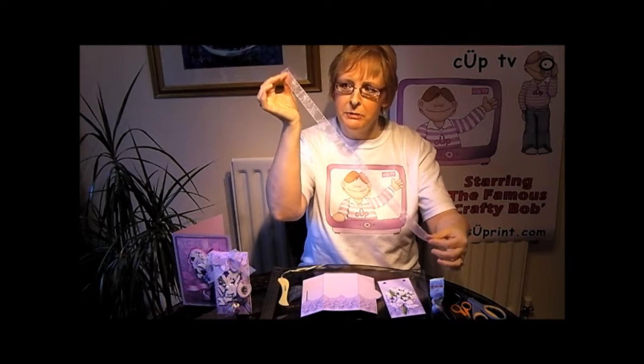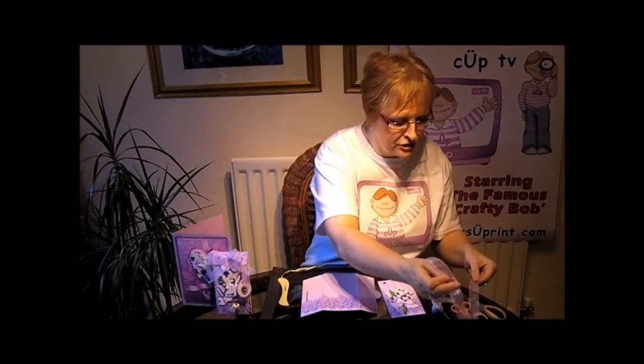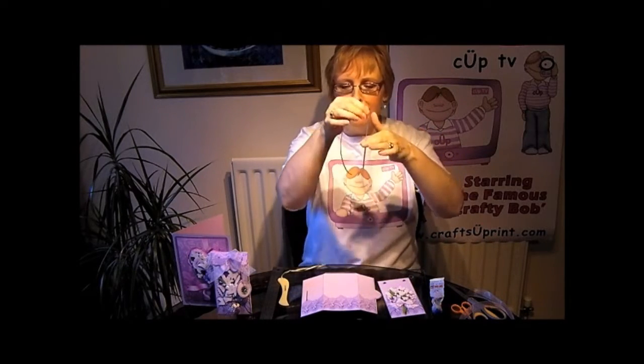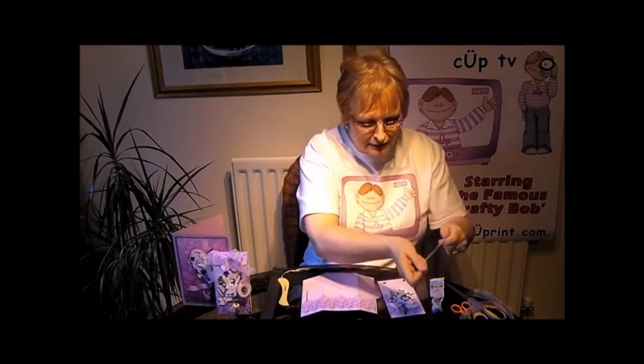For this design you're also going to need a 22-inch piece of ribbon that matches the design, and also a thin ribbon which you'll attach your tag with.